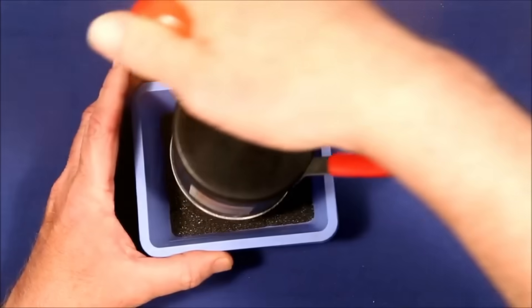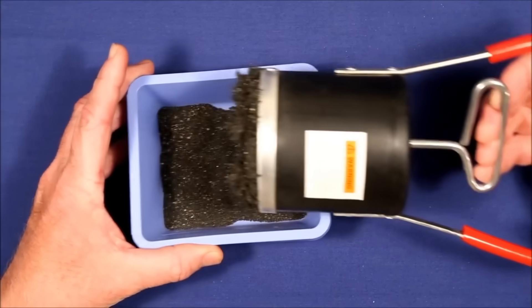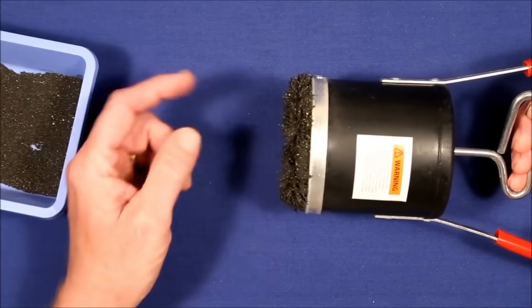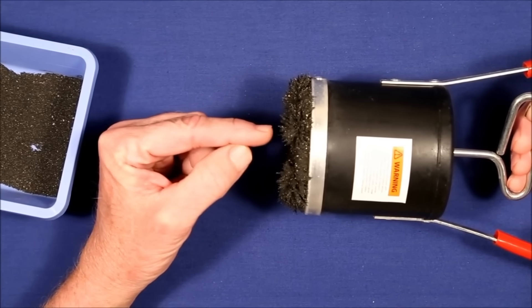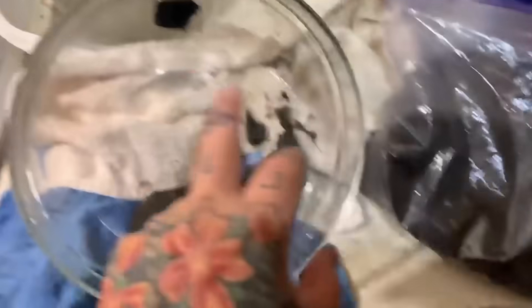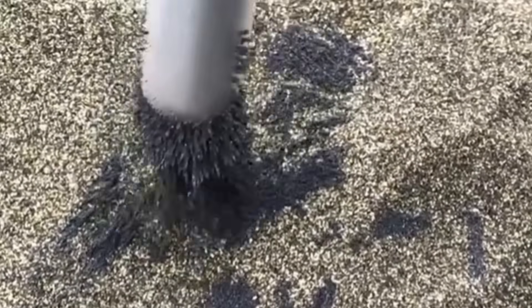Step 6: Magnetic separation — eliminating iron companions. Your concentrate may still have magnetic minerals like magnetite or hematite. These don't contain gold but can interfere with final refining. Use a strong magnet wrapped in a plastic bag and hover it over the pan. Black sands will jump to the magnet while gold stays put. Once done, peel off the plastic to discard the iron-rich waste. This technique dramatically increases the purity of the final concentrate.